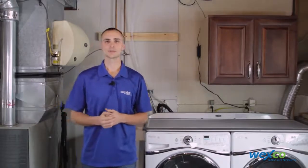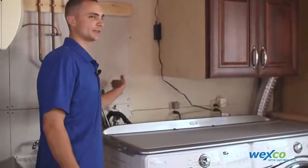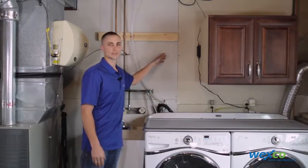Before you get started you need to verify a few things in your installation area. You need to make sure that you have at least 12 inches wide by 18 inches tall to mount the Filtrol, for ease of removing the lid for maintenance.